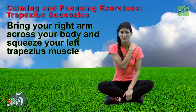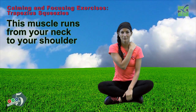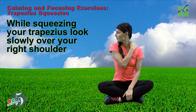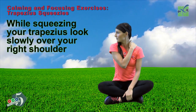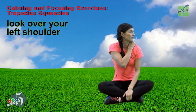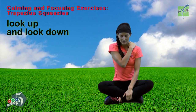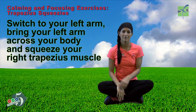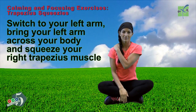Bring your right arm across your body and squeeze your left trapezius muscle. This muscle runs from your neck to your shoulder. While squeezing your trapezius, look slowly over your right shoulder. Look over your left shoulder. Look up. And look down. Switch to your left arm. Bring your left arm across your body and squeeze your right trapezius.